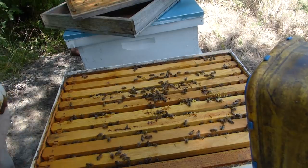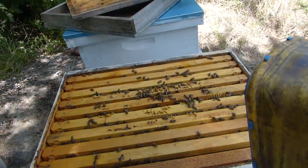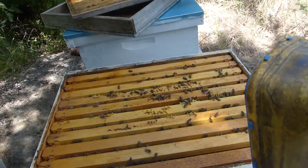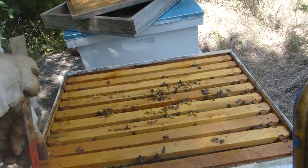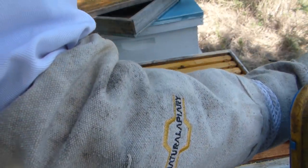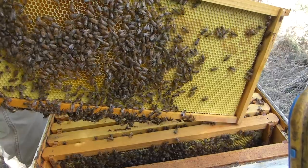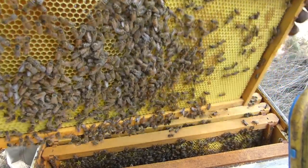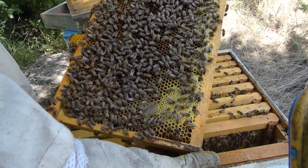This hive is definitely, definitely doing a lot better. I think I might need to put another... Well, they still have one whole frame over here. They're getting close to where they need a super. I'm going to try to pull one frame out of one side here to give us a little room to work. That's getting heavy with honey — that's a deep frame, that's good. That's all nectar and pollen. They're working.